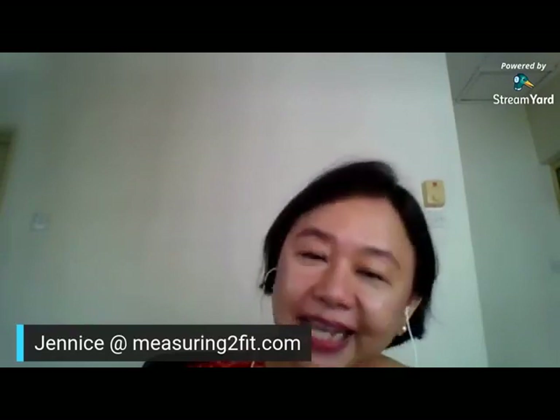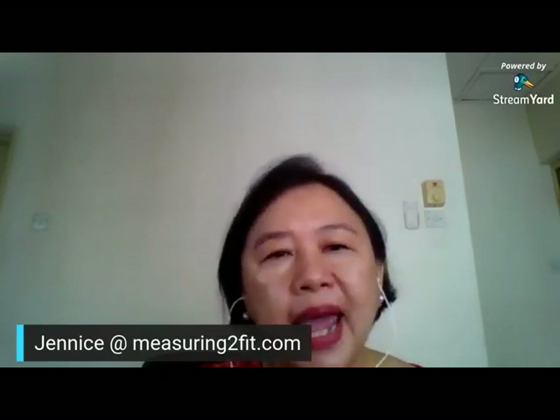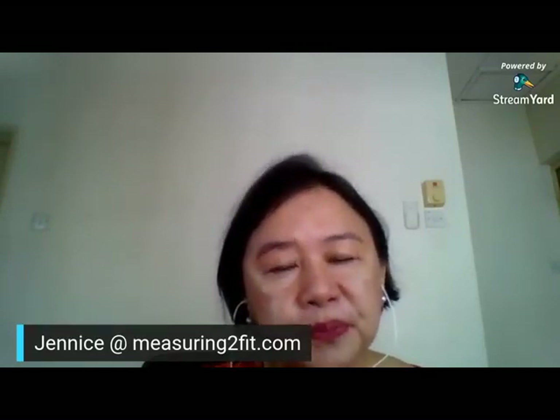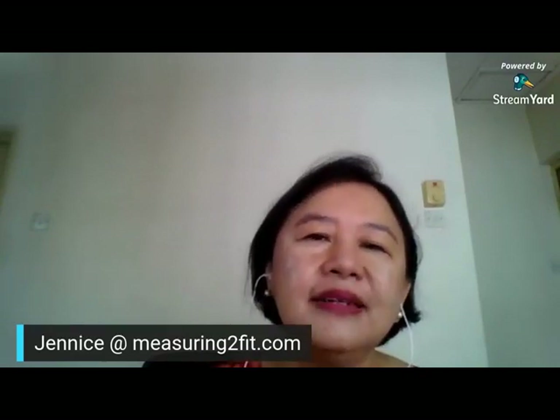This is actually the second time I'm doing live stream and I'm still working around the different things I'm trying to do. I am really very passionate about sewing. And here in Malaysia, we find that there are less and less people who know how to sew. So that is the reason why I focus on helping people get started on sewing.